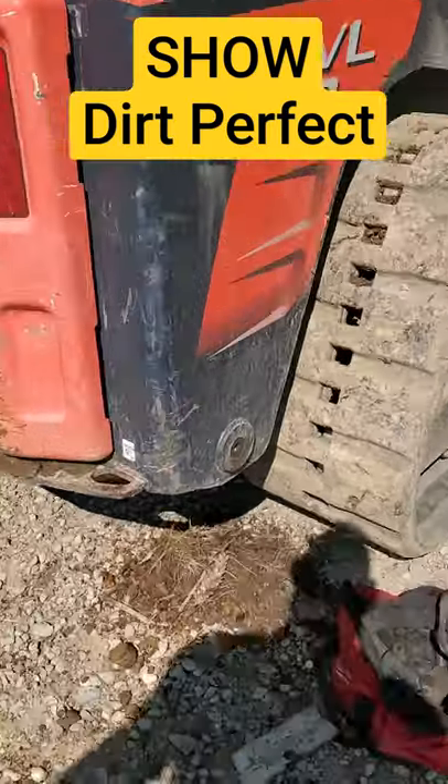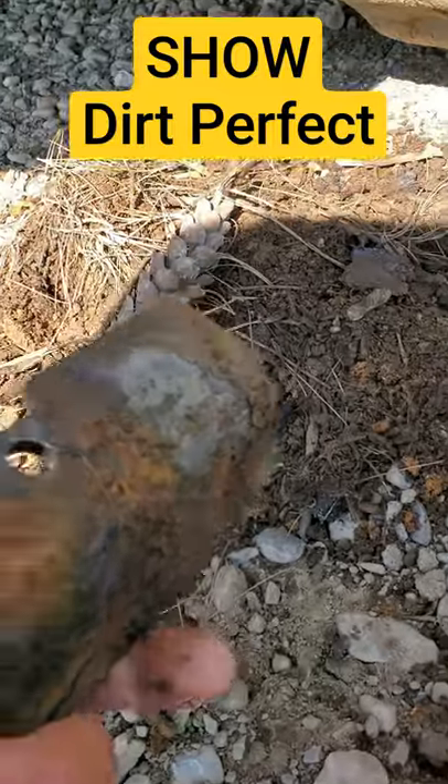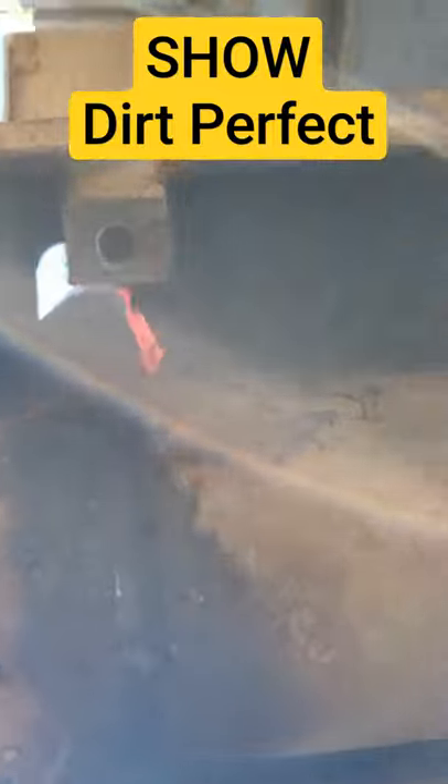Someone's got to show Dirt Perfect this. Look at that nice pile — we got pine cones. 14 millimeter bolt. Look how clean she is up through there now.